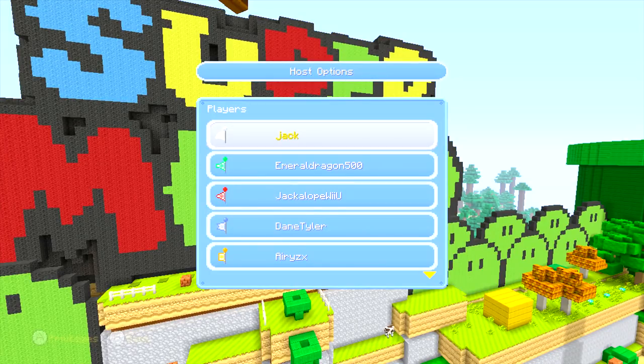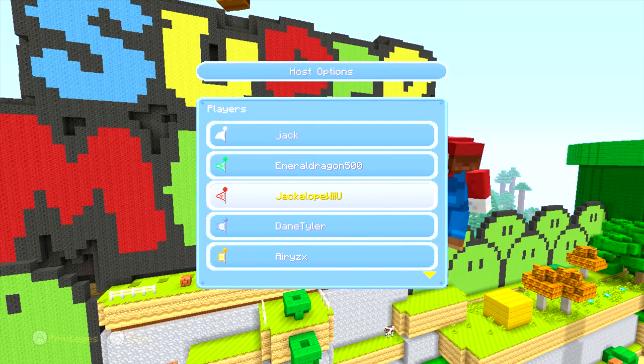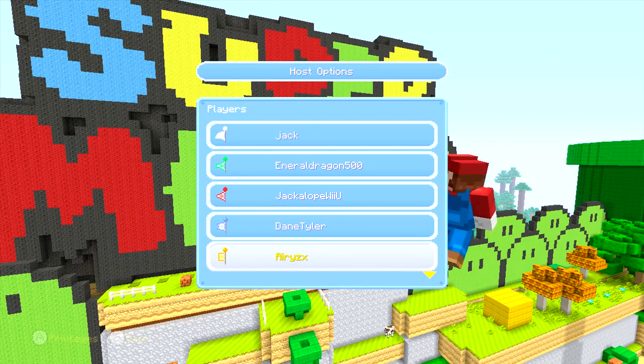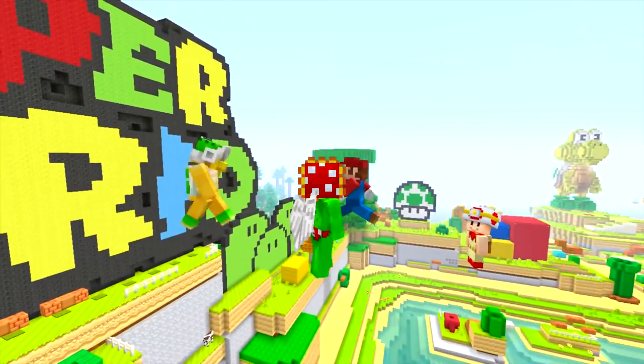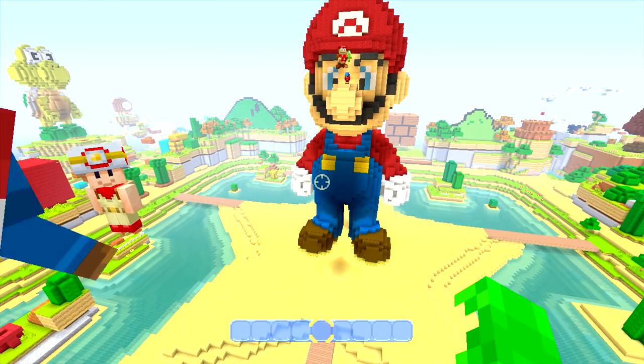Today we're being joined by the amazing crew, which is Emerald Dragon 500, Jackalope Wii U — you guys might have some new names here — Dane Tyler, Ares ZX, aka Bushy, Verducci 4, King Luigi. I don't know if anyone else is joining me, but if they do they'll be on here.